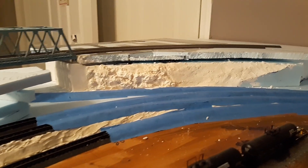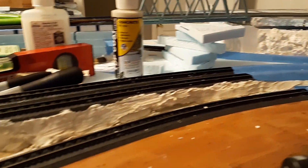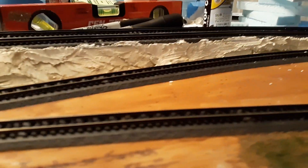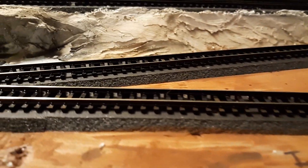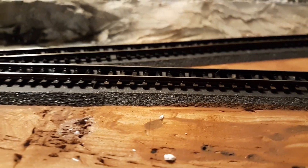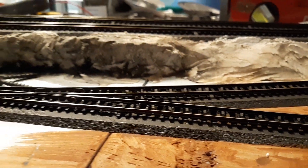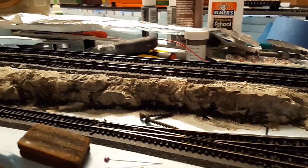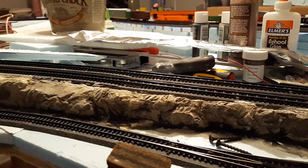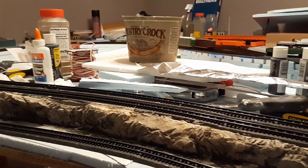One of the other things I did this month is the pre-existing track, which is under tape right here going around down into the peninsula. Every bit of trackage on the peninsula is actually weathered — on the inside, outside, throughout all the turnouts, all the way around.